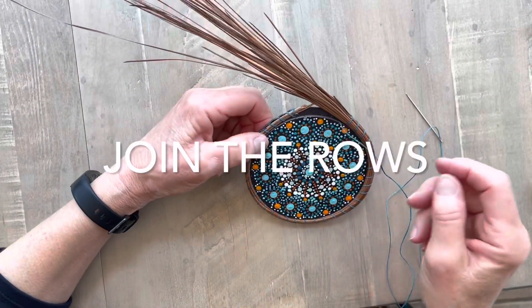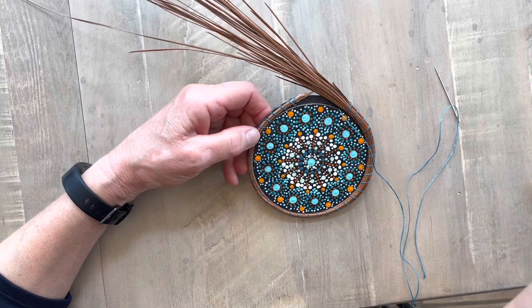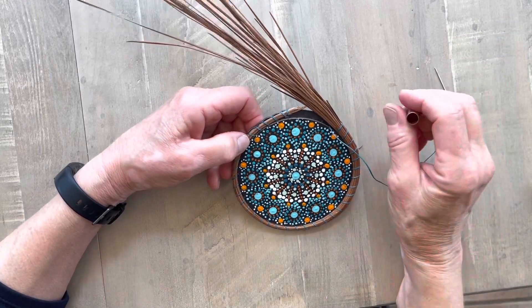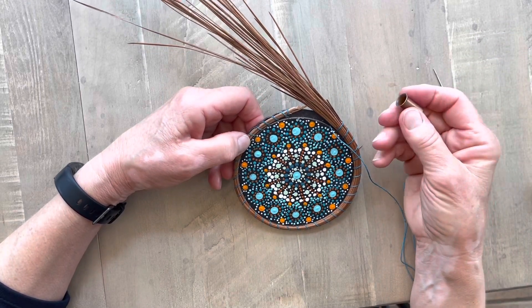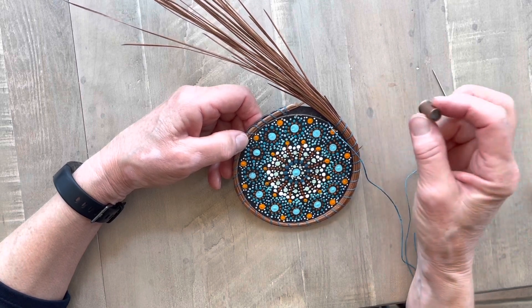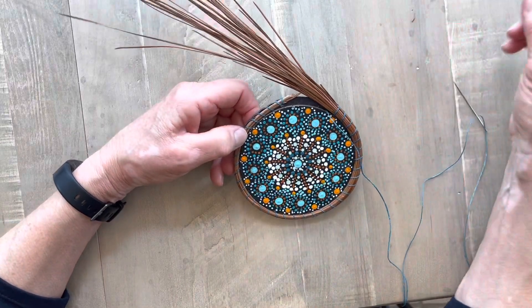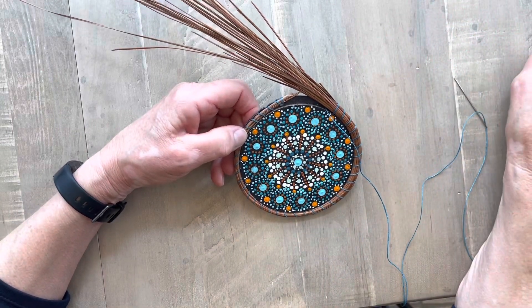I've worked my way all the way around my basket and I've built up my coil, so it's almost up to my gauge. I use a copper gauge and it's a three-eighths inch — that's the kind I like the best. They come in different sizes, and depending on what size coil you want you can use a different size, but I like using the copper gauges.